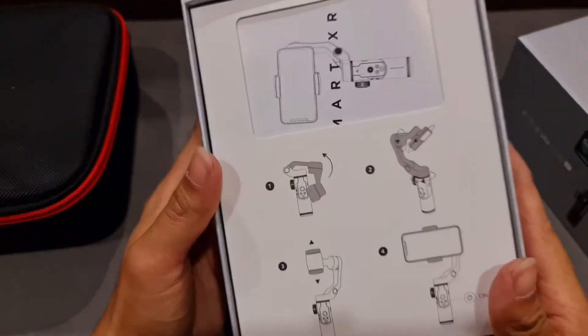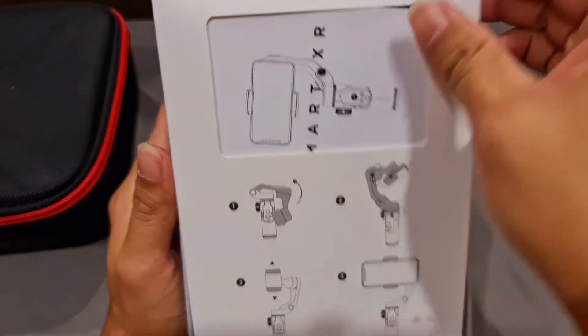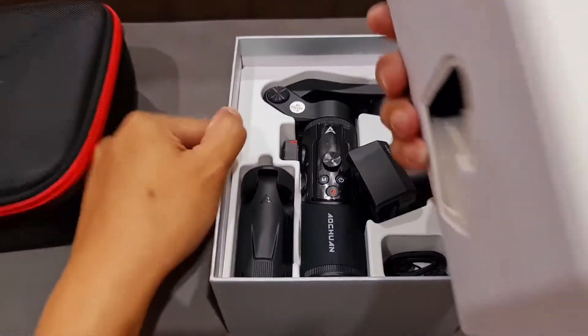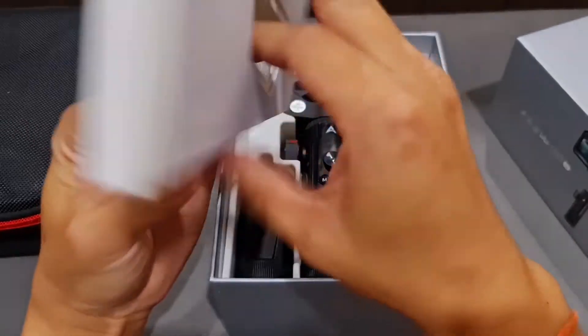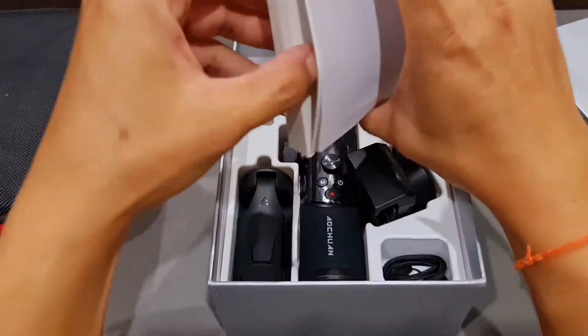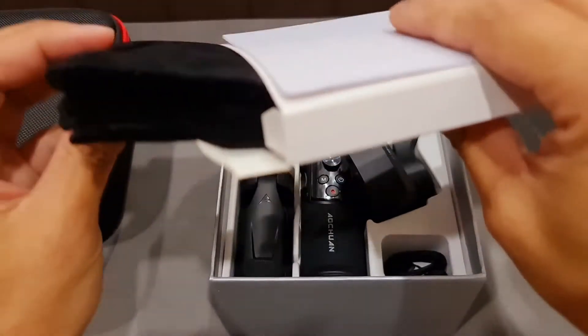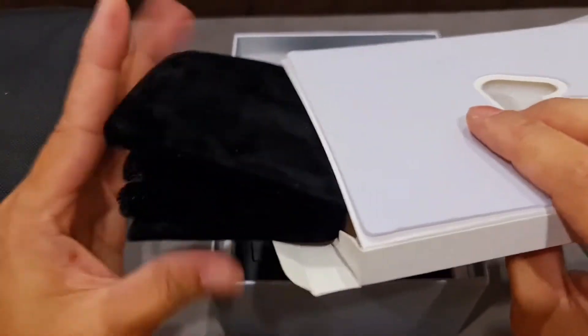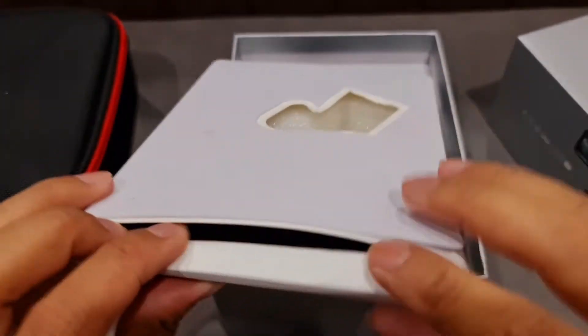I'm gonna do this on a sheet. I'm gonna close it up, so I'm gonna go get the sheet. I'll make the sheet. I'm going to need the sheet. I'll put it on the sheet. Let's go.